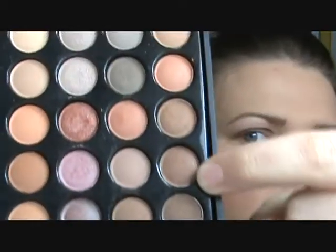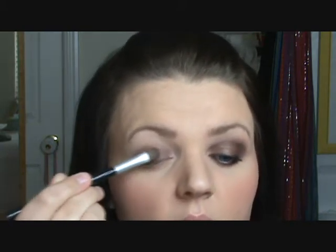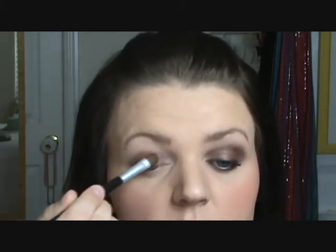Next we're taking a large shadow brush, going into the 11th row, fourth color down — it looks like this. It's a very soft brown with gold in it. Go ahead and pack that onto your brush, and you're going to pat this all on top of the cream liner base that you put down.